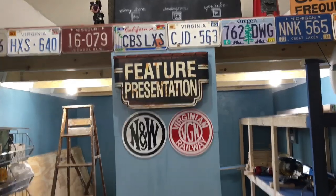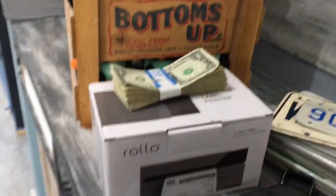All right, we are going to do our giveaway in just a little bit, and we are going to be giving away a Rolo or $100.